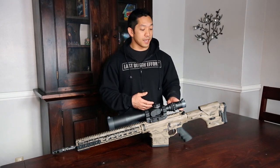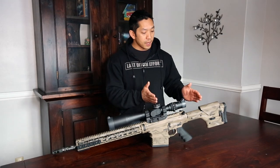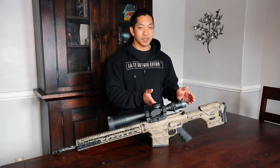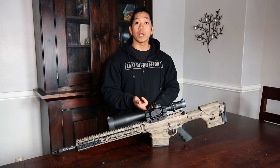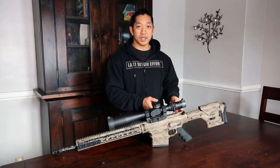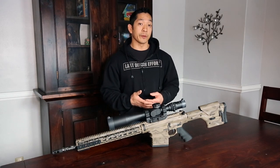We have the brand-new Mach 10 ambidextrous charging handle that comes from in-house. And the magic underneath the chassis that we saw in the video is that they have their own proprietary bolt carrier group as well as their own recoil reduction system that they've designed themselves. We're going to get into that a little bit more later.